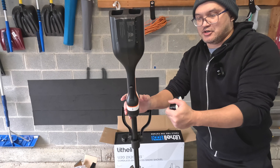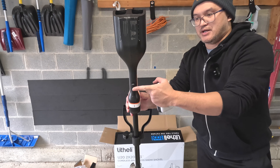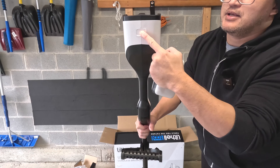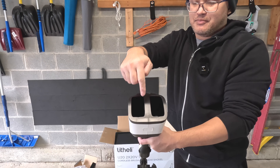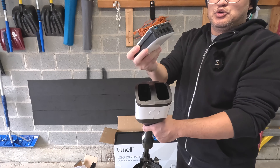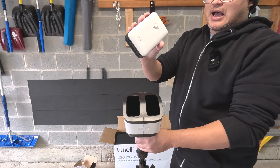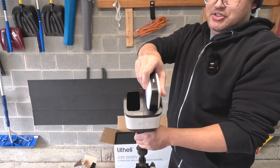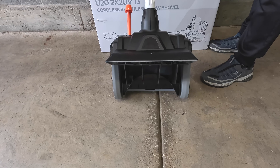Taking a look at the top of the handle, you have the safety button. To engage it, you press the safety button and then press the main button, and that will turn on the snow shovel. On the top you have the battery release button and the compartment for the battery. The battery is compatible with the U-series line, so all other products with the U-series battery can use this. It just inserts like so, and you insert the other one as well.